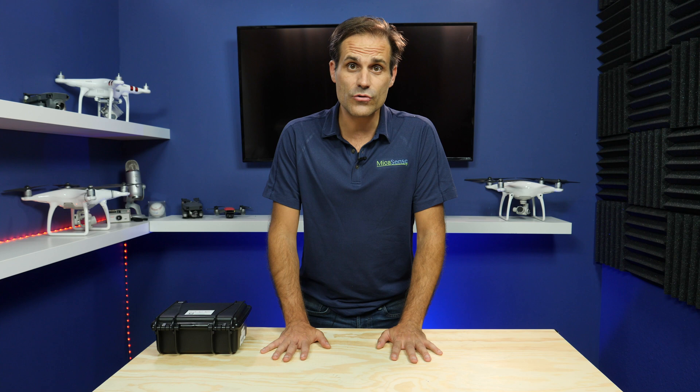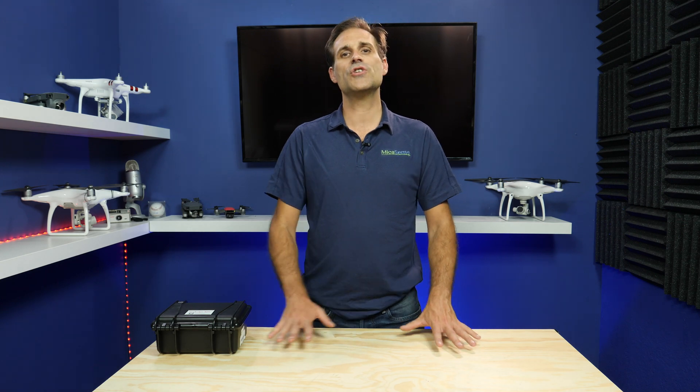The cameras we make can be mounted on any drone, going from fixed wing to multirotor. The only thing you need to take care of is that the drone can handle the weight. For DJI drones, we have mounts for the Inspire, the Matrice series from 100, 600, and 200 to power the camera. For the Matrice 200, we have a Skyport through which you can also access the camera configuration directly from the DJI application.